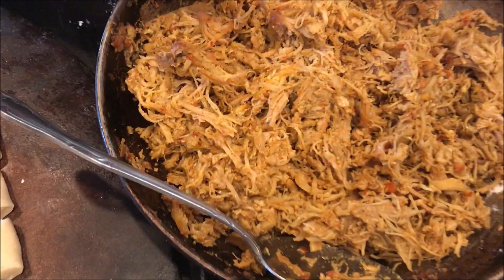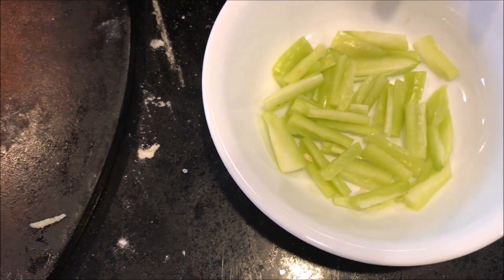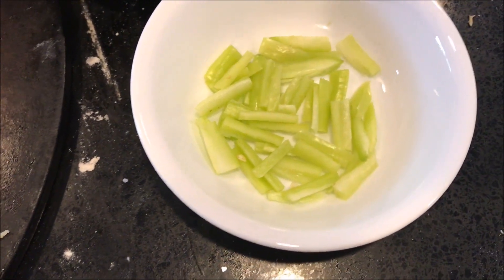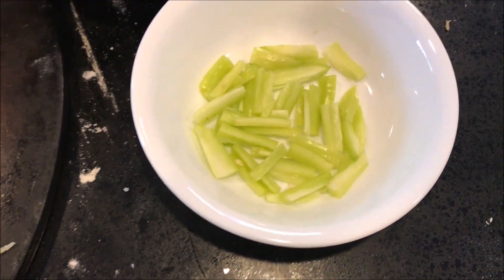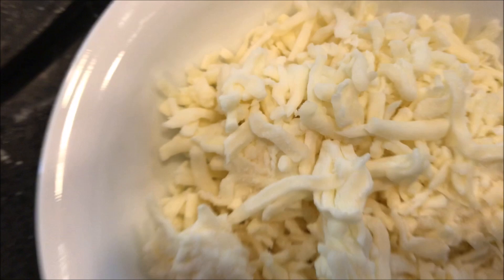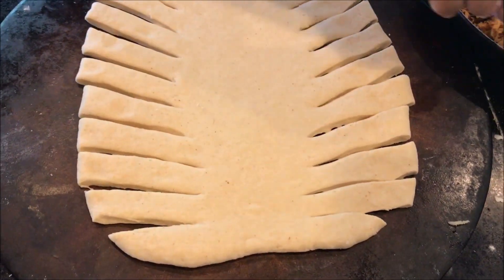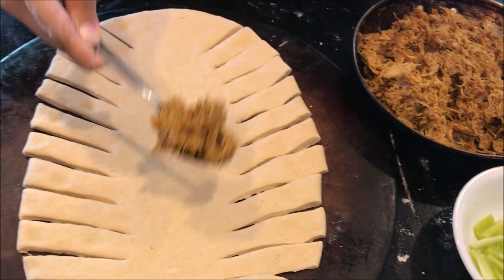Now we have shredded the chicken. Bell peppers or banana peppers — whatever you want to cut is totally up to you. And this mozzarella cheese — I definitely recommend it, it will be very good. Now we will add the filling to the dough. Make sure you put in a good amount.